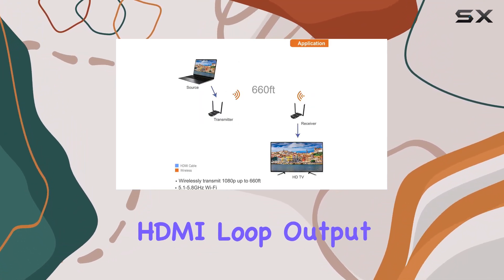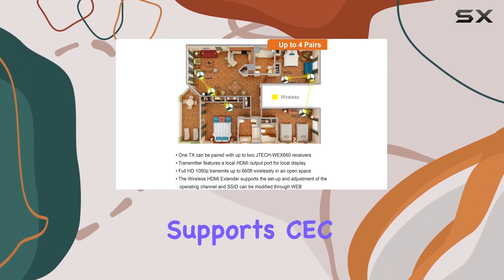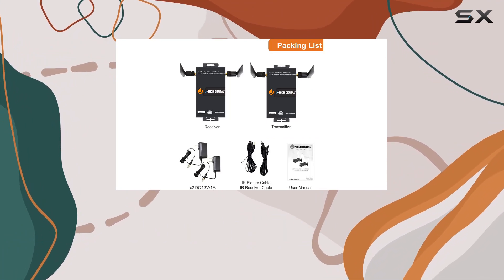It features an HDMI loop output, allowing seamless integration into your existing setup. It also supports CEC signal and PCM audio pass-through, though it doesn't handle Dolby Digital.